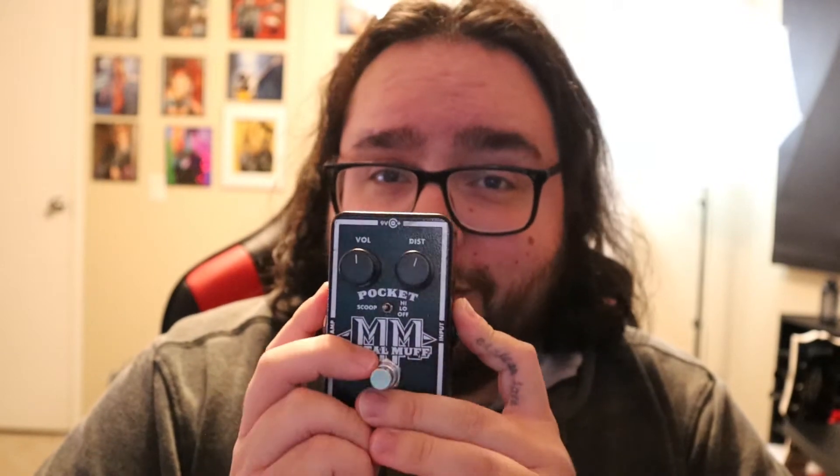I sold it like every other person does when they're cycling through their pedal phase, and I have not played one, listened to one, or really used one since 2006. So here we are some 15 years later. I have not listened to this or used one since then, and I want to see if it still lives up to the hype.